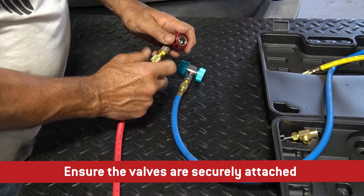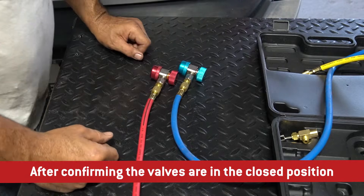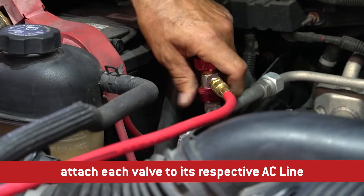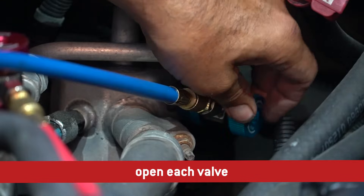Ensure the valves are securely attached to their respective hose. After confirming the valves are in the closed position, attach each valve to its respective AC line. Once securely affixed, open each valve.